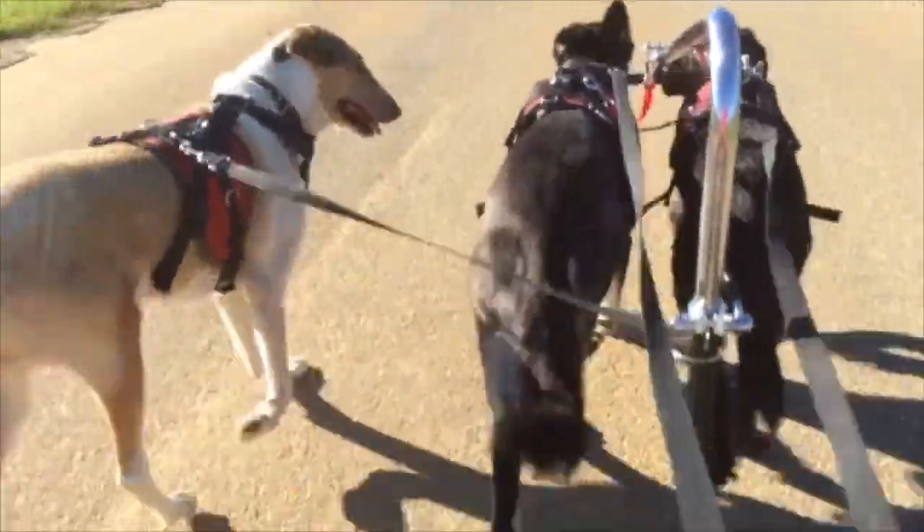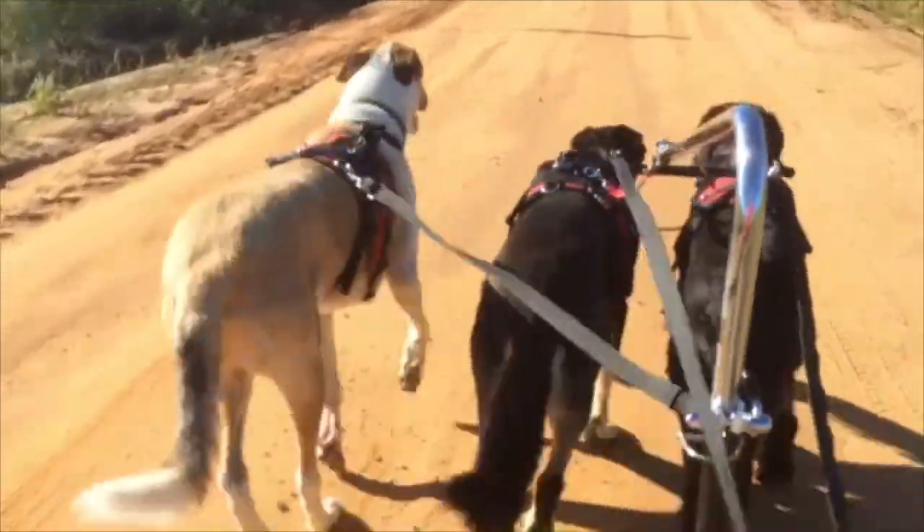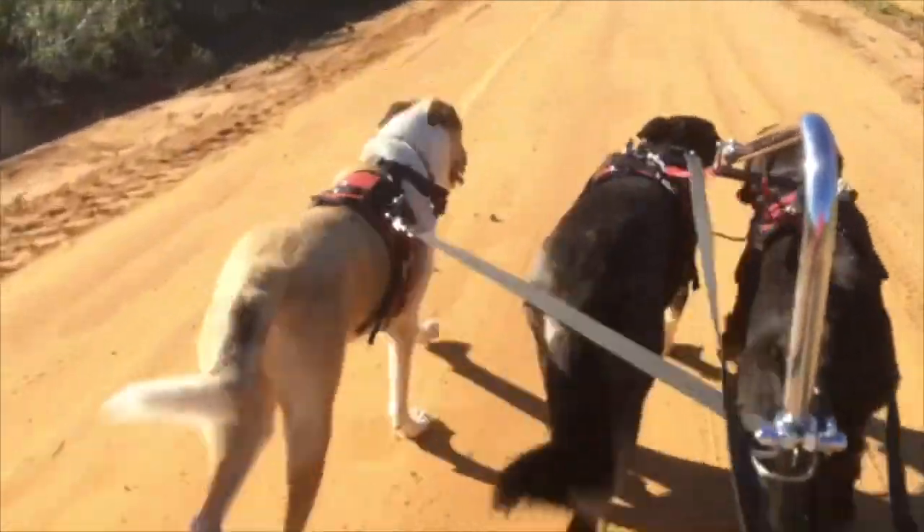Get up there, Tug. Go on. Go. Go, Tuggy. Go. Go on. Tuggy, go. That's our boy. Good.